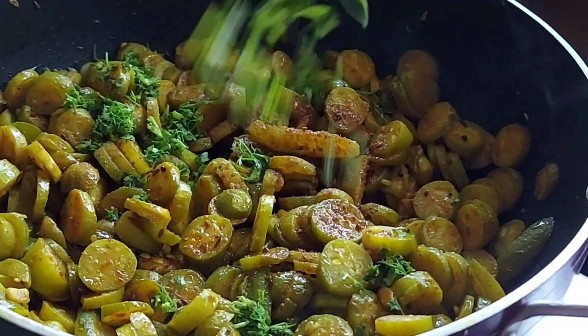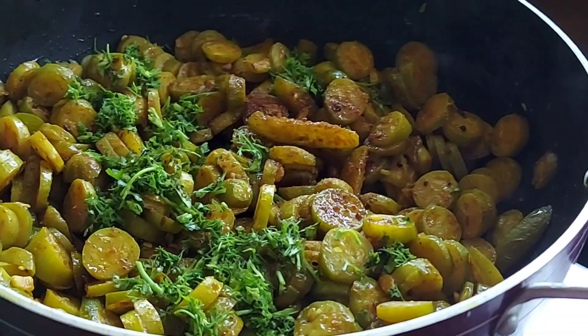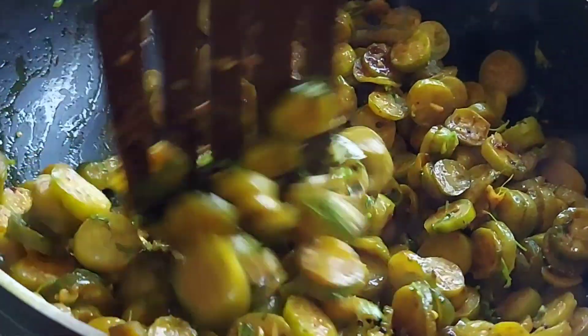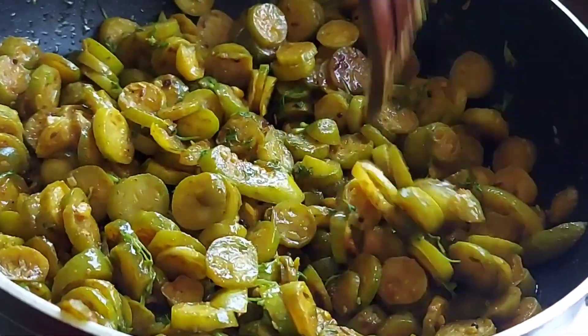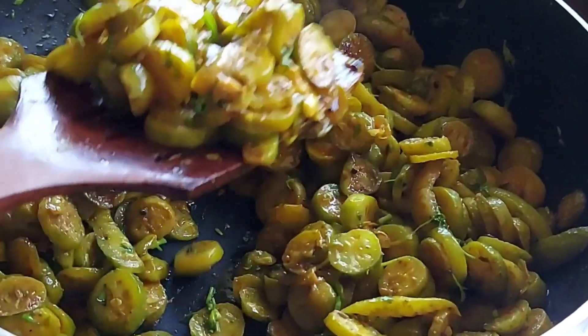Add some finely cut coriander leaves and stir fry for another two or three minutes, and your yummy chili fry is ready. This goes well with rotis — must try it out, and thanks for watching!